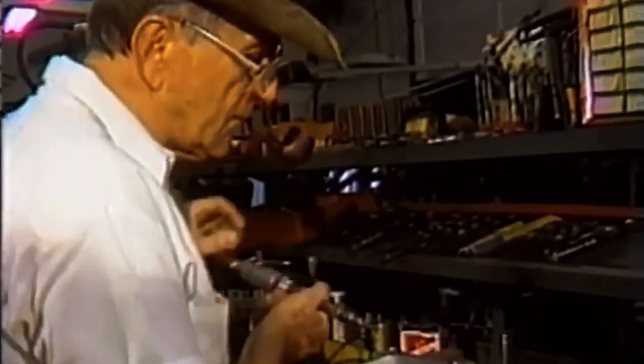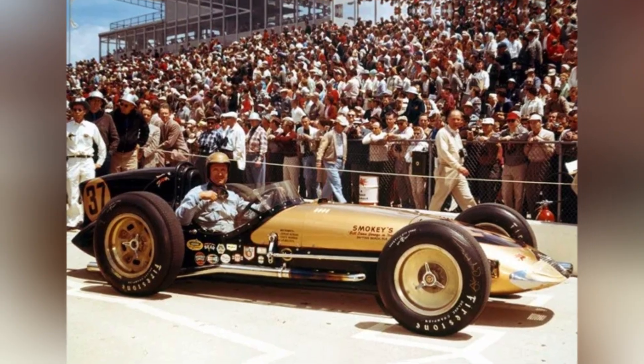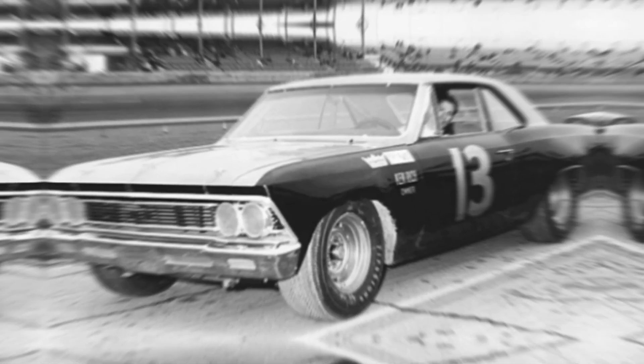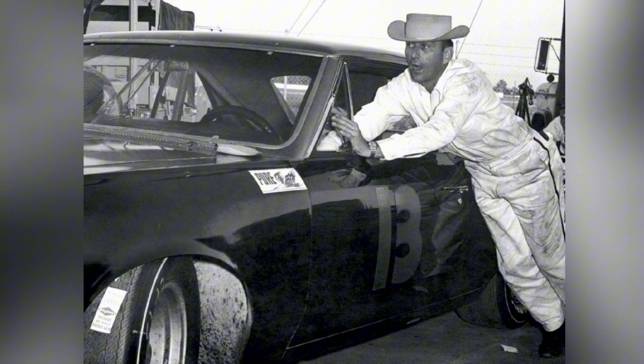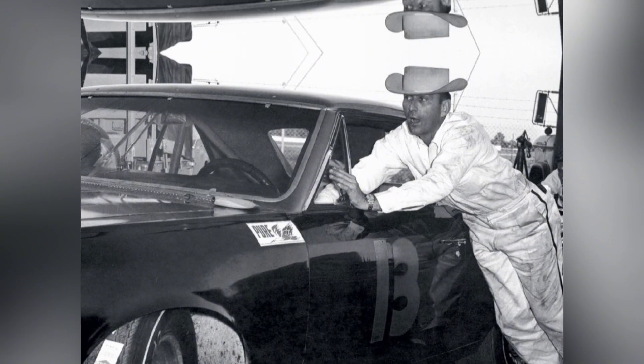Smoky Unic built something no one could explain — a race car that ran in reverse, with an engine that spun the wrong way and gears that seemed to defy logic. And somehow it worked. Some called it genius, others called it impossible. Decades later, the real reason behind Smoky's backwards car still feels like a secret the racetrack never meant to reveal.